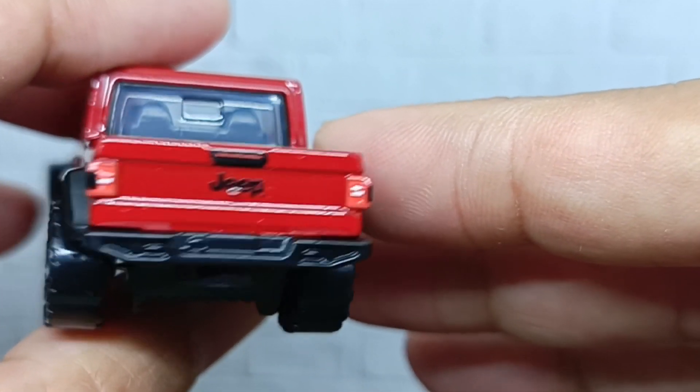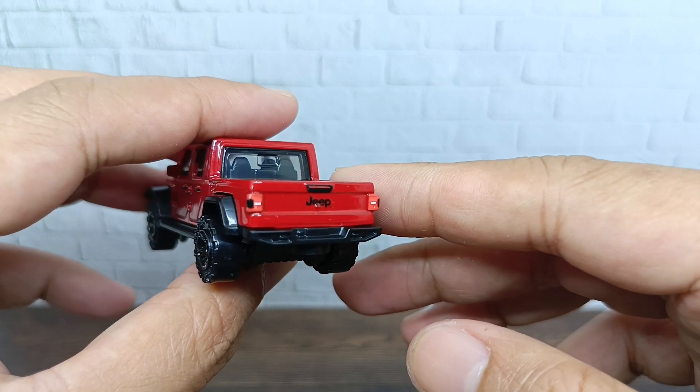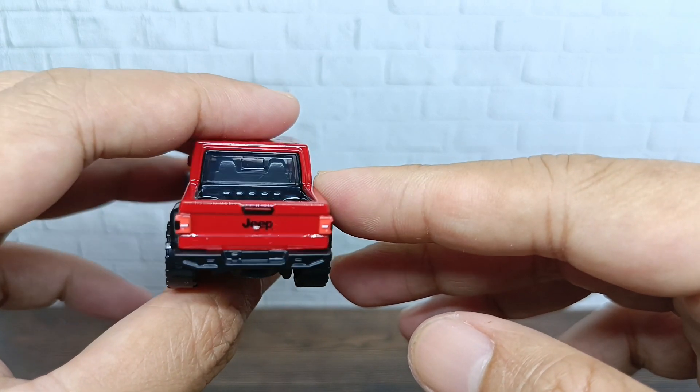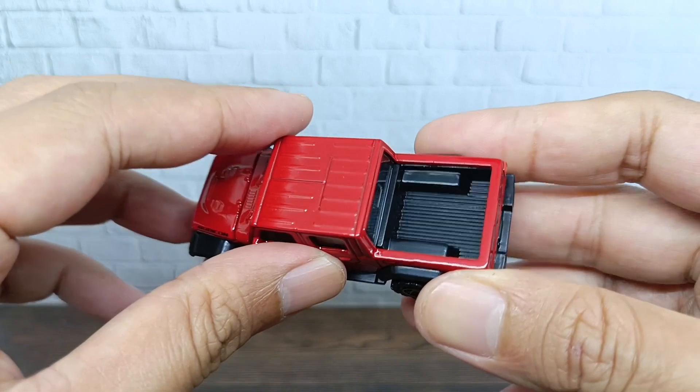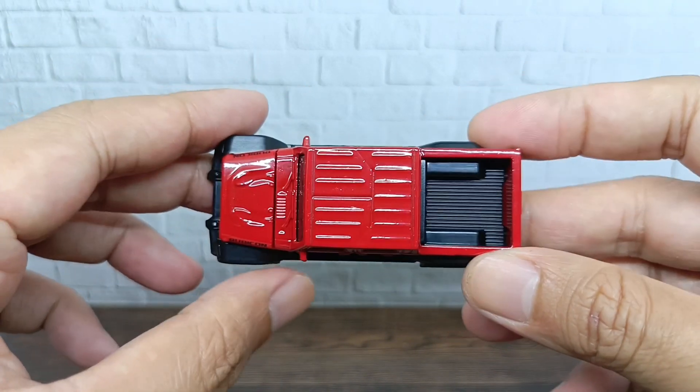The right side is the same as the left side of the car — superb. For the rear of the car, you can see there's a Jeep logo in the middle of the trunk, and the tail lights are also looking great. The trunk itself has nothing going on inside.